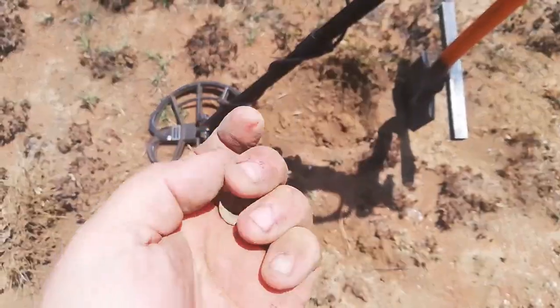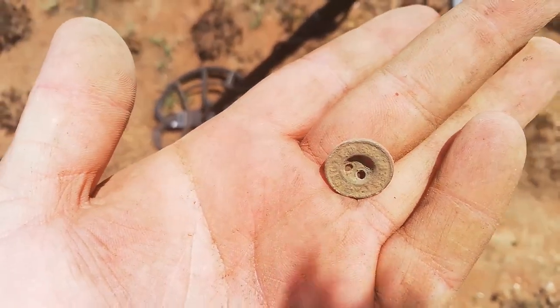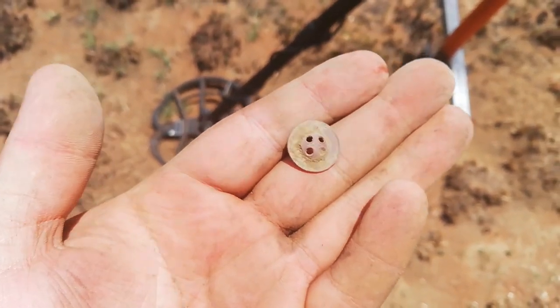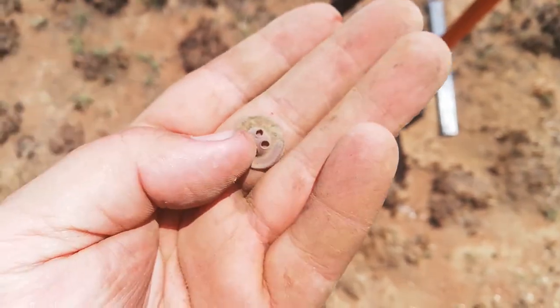Just found another one of these trouser buttons. Looks like it might have some nice patterns - what might be writing? Yeah, right period. It's quite deep, about 15-20 centimeters for something small like this. It's coming in low 30s.